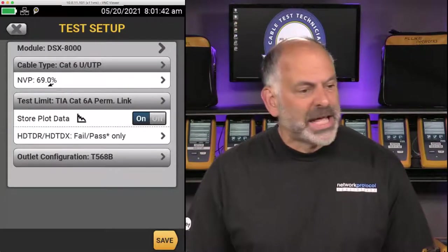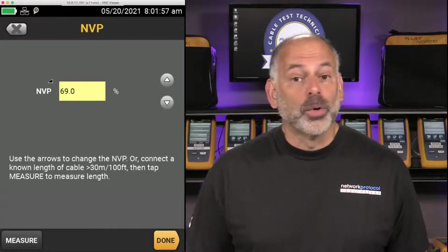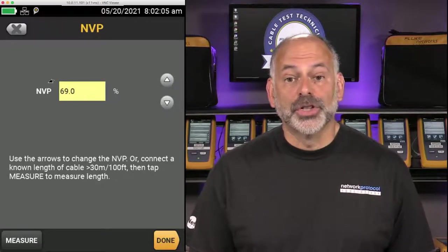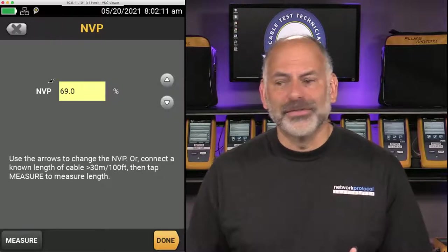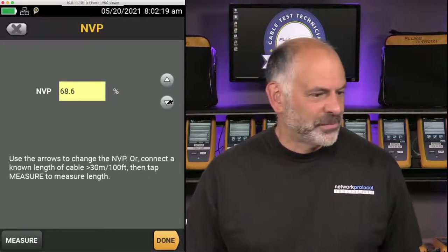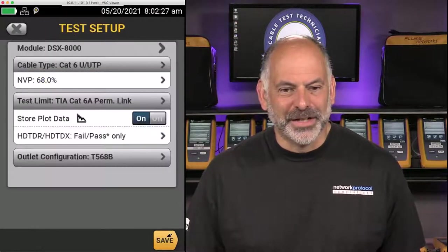The next important setting when setting up a test is the Nominal Velocity of Propagation. The NVP gives the tester the information it needs to determine the cable length. Ideally I'll go look at the box, the spool, or the manufacturer's website to get the NVP for this cable. It is possible to go in and measure the NVP — we'll do that when we get to the CAT 6A cable where I have 295 feet of it. For this one we're going to set it to 68%. If this value is wrong, the length of the cable will be wrong.